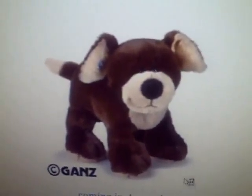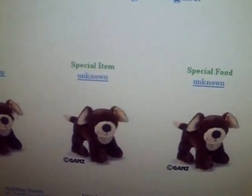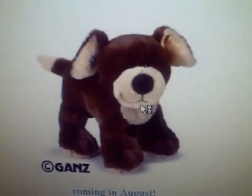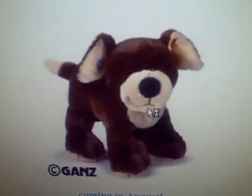The mocha pup. I first thought this was supposed to be a Webkinz Junior pet or something, but then I found out it wasn't, so I think the mocha pup is really cute.